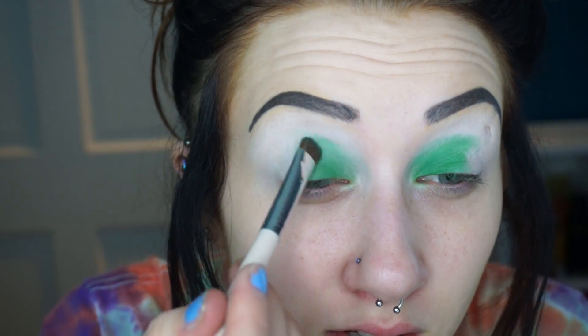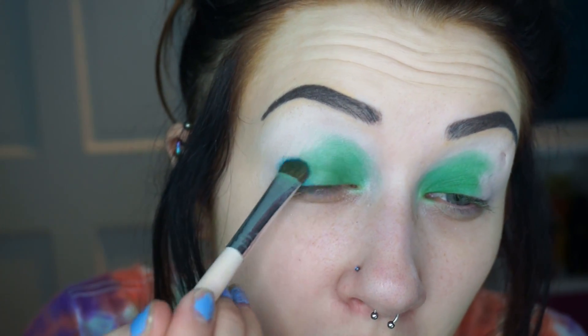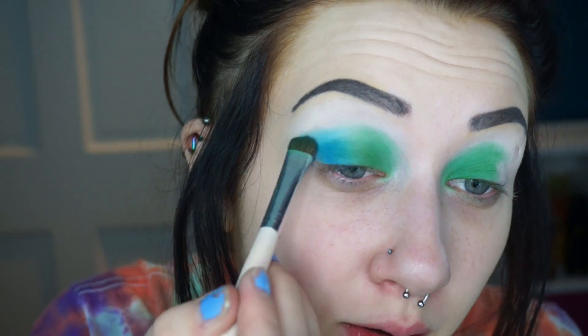I'm probably just gonna try to use as many colors as I can and if this turns out crazy then oh well. Now I'm taking the shade Blindsided, which is blue, and putting this on the outer half. These might actually look even better if I were to put a green and blue base. And here's what it looks like when you don't blend — so be sure to do that.